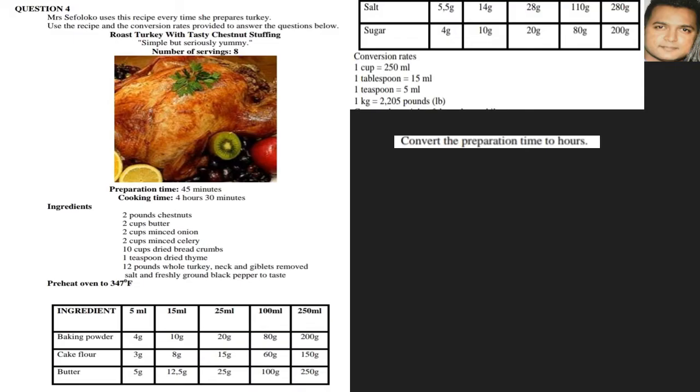Convert the preparation time to hours. Our preparation time is 45 minutes. When going from minutes to hours, we divide by 60. So 45 divided by 60 gives us 0.75 hours.